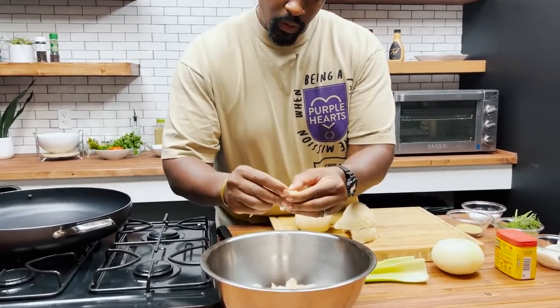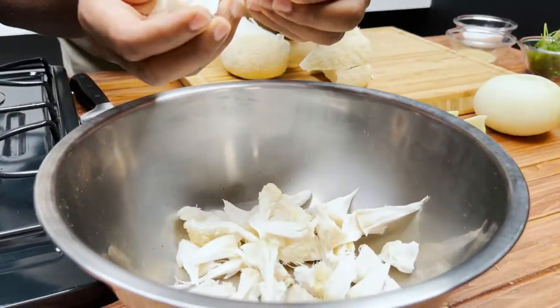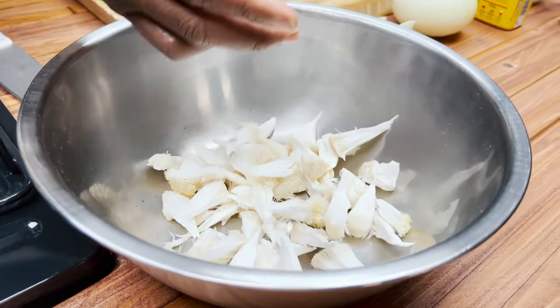We're gonna get enough of these mushrooms — there are only gonna be a few patties, enough to feed about two to three people.